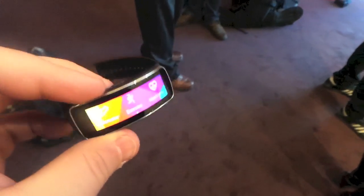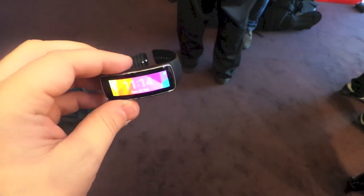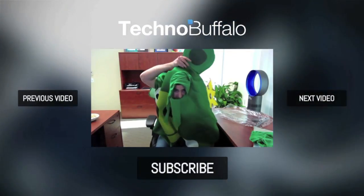So a quick look here at the Gear Fit. This is Todd Hazleton with TechnoBuffalo. I'll be right back.